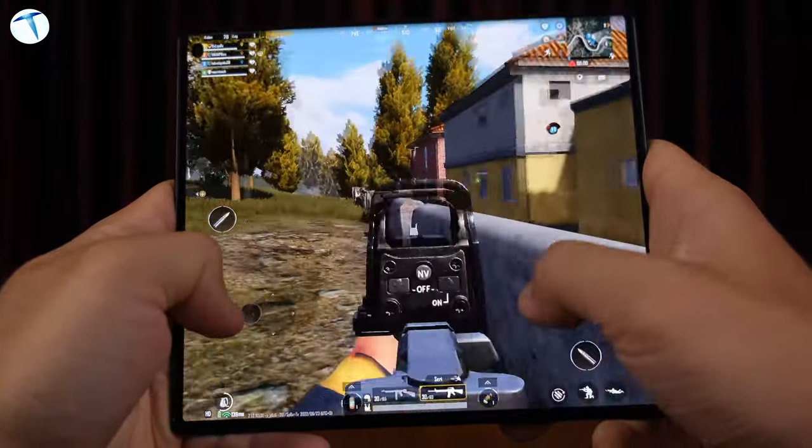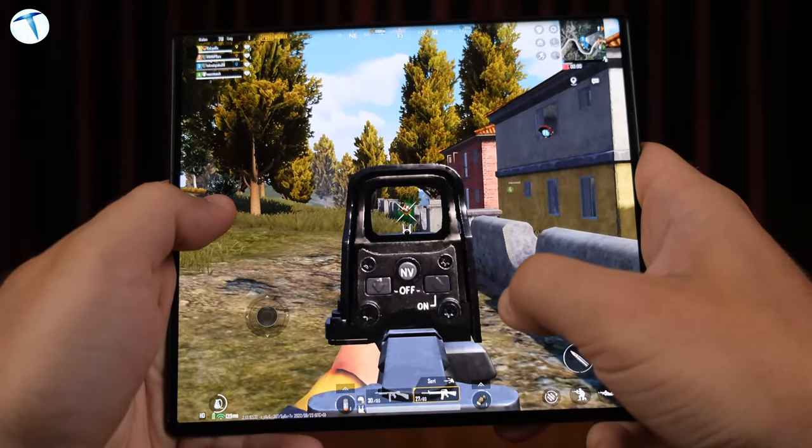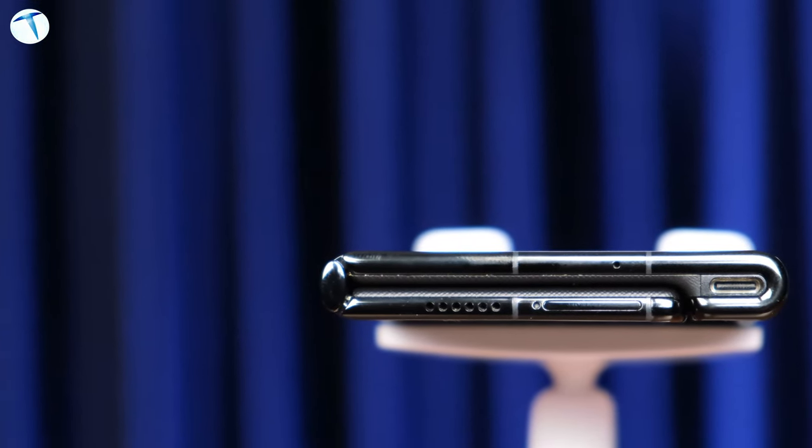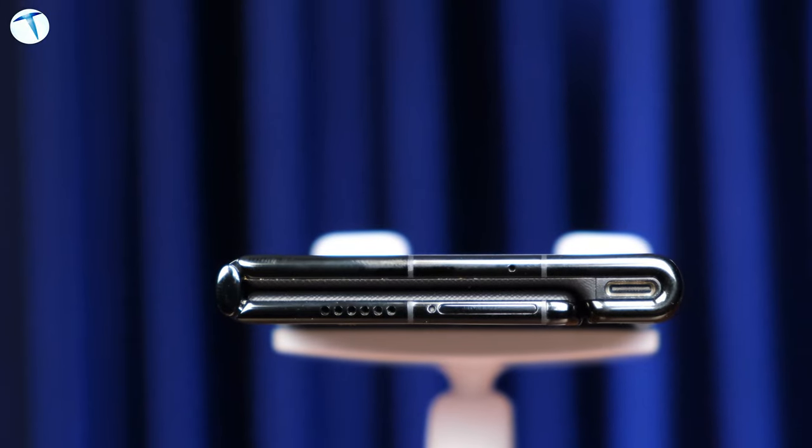Genel hatlara baktığımızda telefon tasarımını çok beğendik. Kullanım açısından gerçekten çok kolay; tek elinizle rahatlıkla tutup kavrayabiliyorsunuz. Hani kalındır, tek elle kullanması zordur diye düşünmeyin — gerçekten kalın değil telefon. Az önce belirttiğim gibi ağırlığı normal bir telefonla aynı seviyelerde; dolayısıyla telefonun son derece rahat bir kullanıma sahip olduğunu söyleyebiliriz.